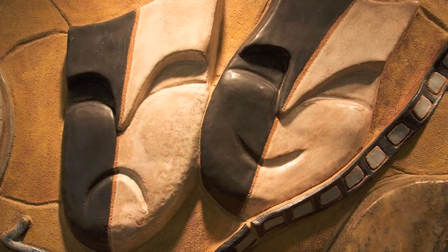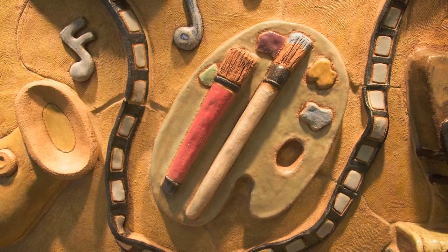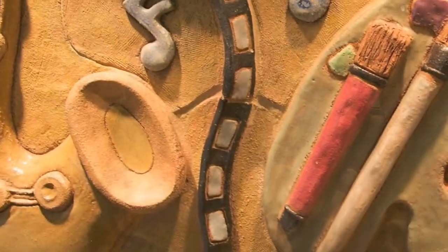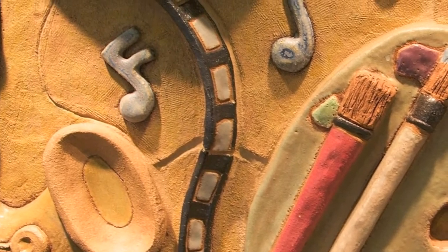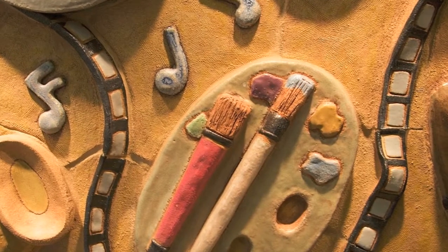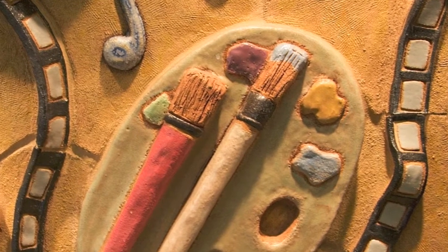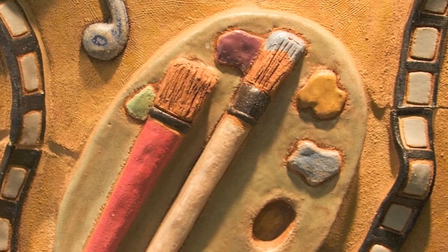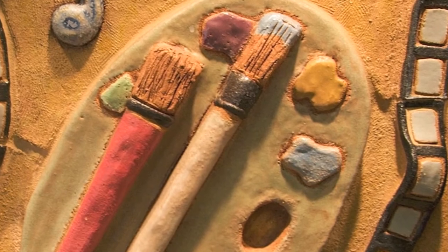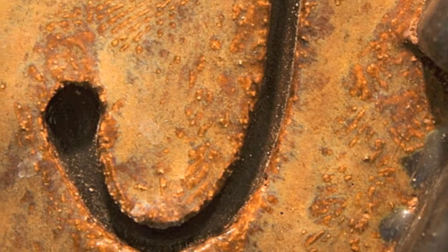The comedy and tragedy and the curtain above it represents the theater, and the books represent the literary arts. The visual arts are represented by the paint palette. The music is represented by the saxophone and the blue notes. Overall, this project is really about partnerships and mentoring and pursuing a successful career as an artist.